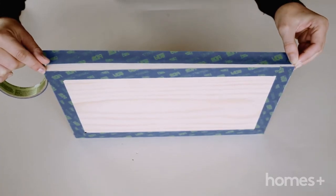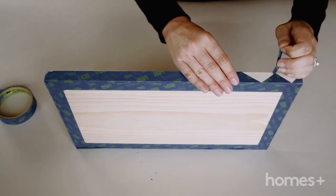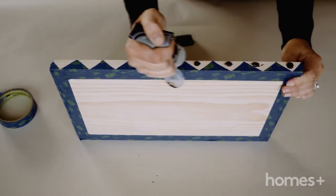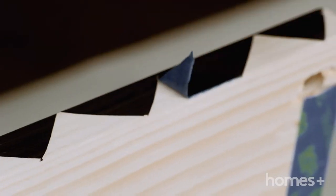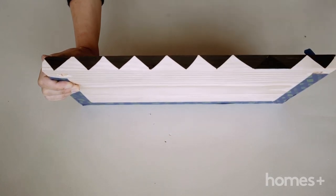Now use painters tape to create whatever pattern you like on the timber. We've gone for a little zigzag mountain pattern, but you can do whatever you like. Using your paint and your sponge brush, paint over and allow to dry. Remove any excess painters tape once you are done to reveal your beautiful pattern.